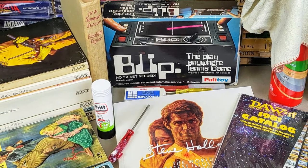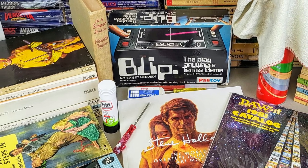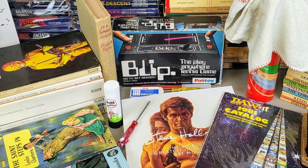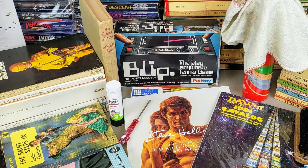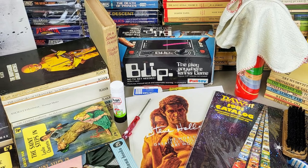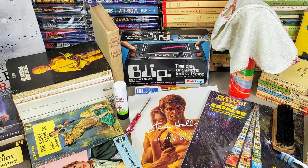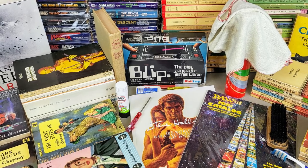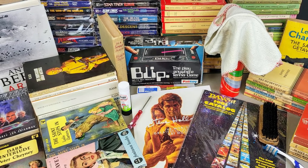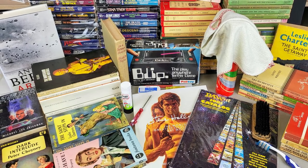Hello and welcome to today's video. I've got a fantastic viewer donation from my friend Chris and his daughter Juliet over in America. They've sent over a huge old box of Star Trek books, so we're going to be unboxing that. I've also had some pre-war paperbacks, a blip game from Exeter West Point, some Picador White Spine books, and a few other bits and pieces. They all need cleaning and sorting out, so sit back, relax, and let's get to it.